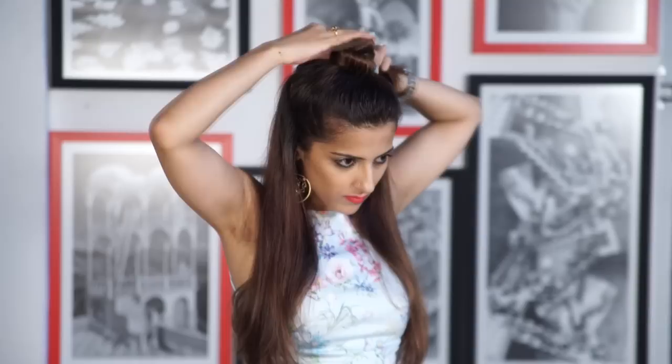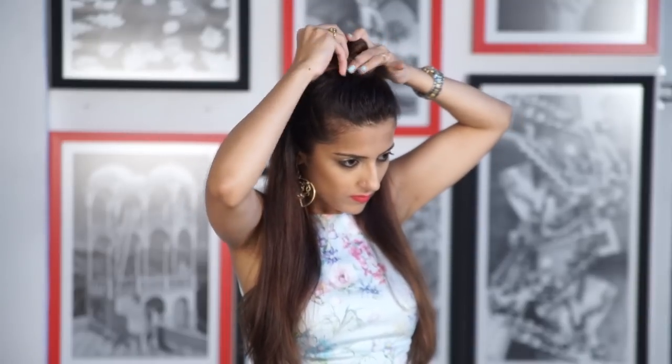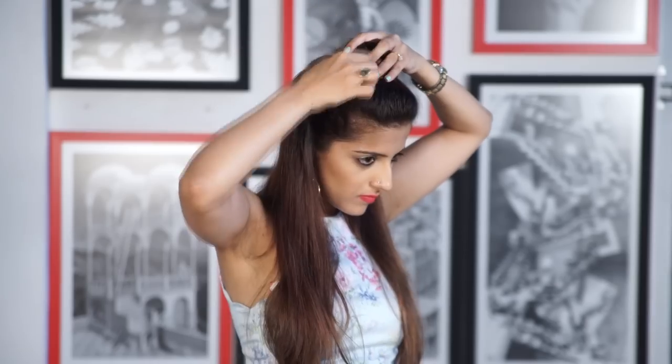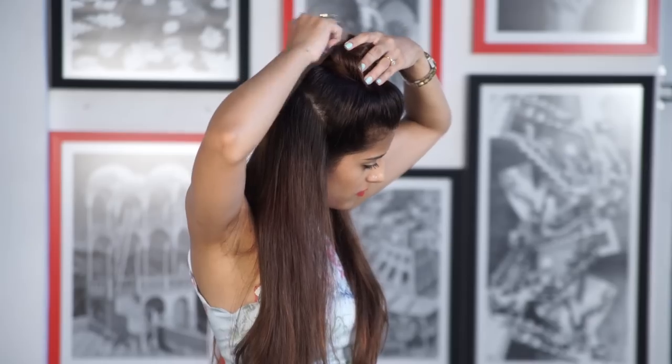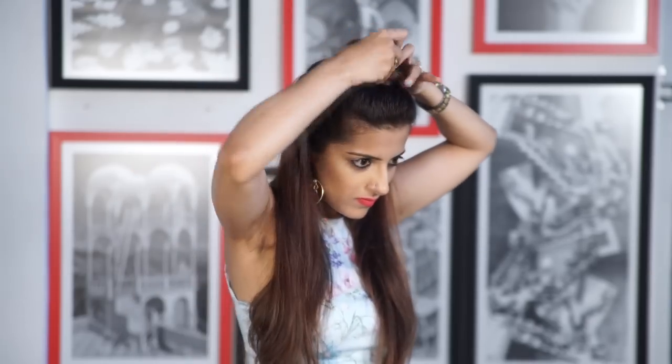For the fourth one, take the same ponytail and make a bun out of it by twisting it and wrapping it around. Take a handful of U pins or bobby pins and secure it from all the sides. Pull on it slightly to adjust the bun. And this one's done too!